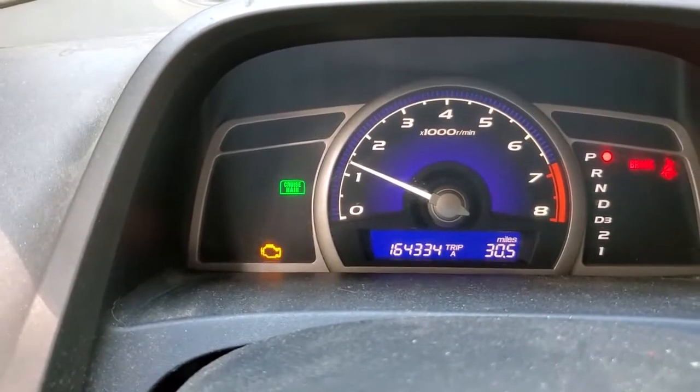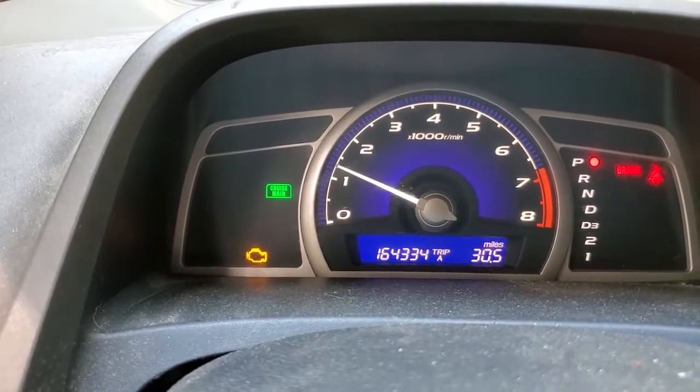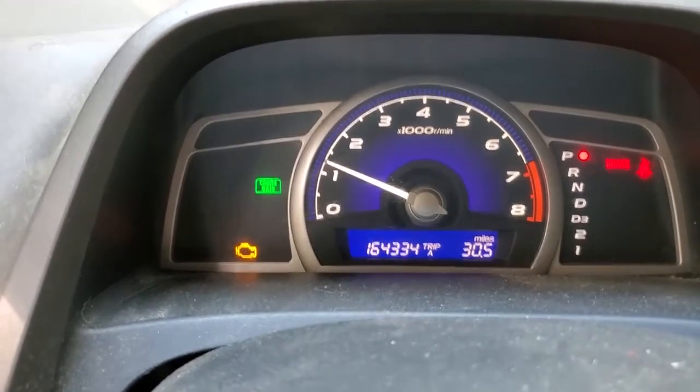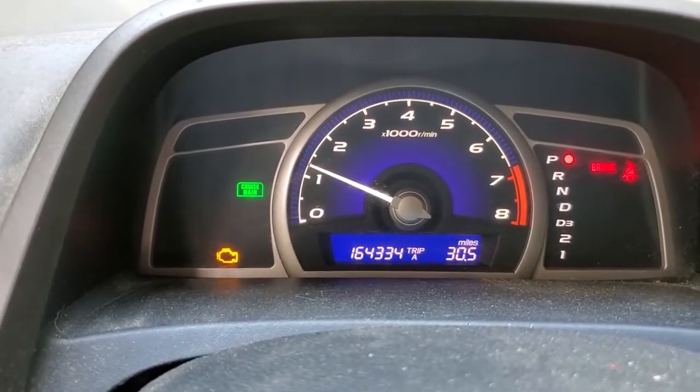Got this check engine light, went and got the code pulled. It's the dreaded P420 code, which is catalytic converter. It could also be a sensor, but cats are cheap on eBay.